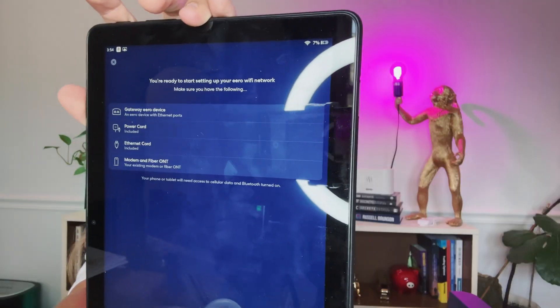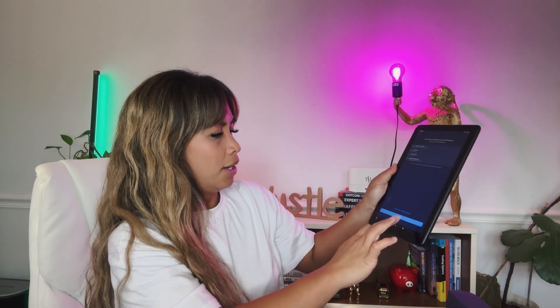You have basically all that you need. You're going to need to download the Eero app — I have the Fire tablet here and I was able to get the Eero app on this tablet, and you can do it with your other devices too. You're going to have to create an account. It will ask you to confirm you have everything, then you can hit start and plug this into your modem. Connect your gateway Eero device to your modem or fiber using that Ethernet cable included in the box, and then you can set up the whole process that way.